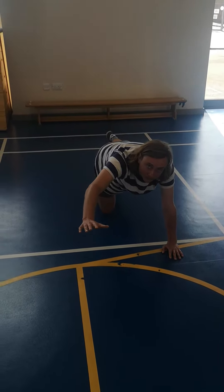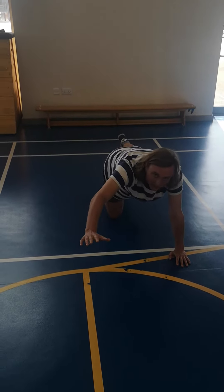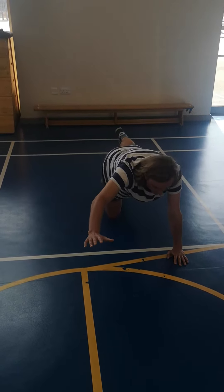Now to make sure I count properly, I'll be using the elephant method. Ready, go.